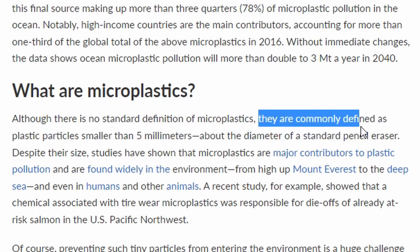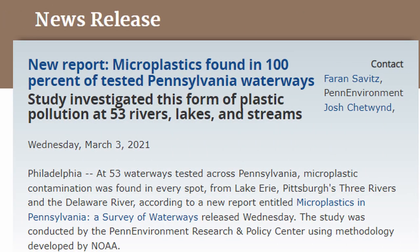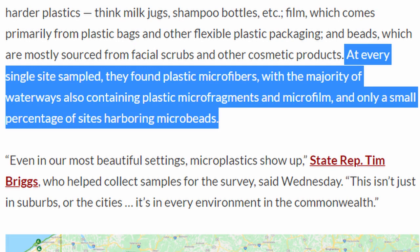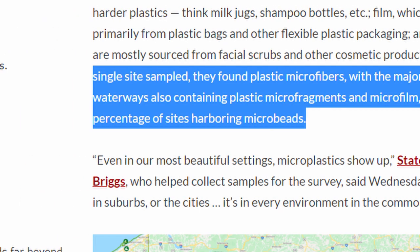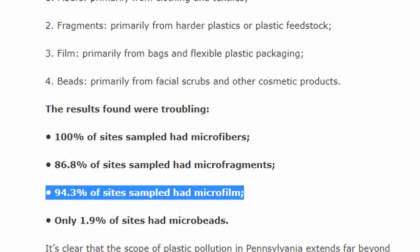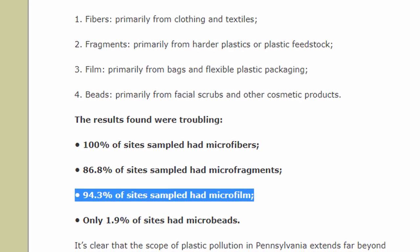Microplastics are a real problem. This past year there was a research study done in my state of Pennsylvania where they took over 300 samples of water and tested them for microplastics, and they found microplastics in every sample. 100% of the samples had a microplastic from a cloth fiber like nylon or polyester, and 94% of the samples had a microplastic from plastic film, plastic bag, or plastic packaging — which would fit under the Spot UV or lamination plastics on our board games.